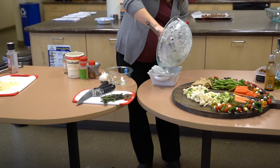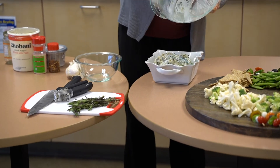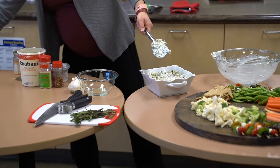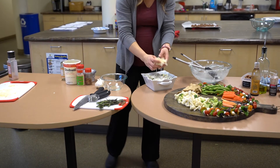We're just going to stir that all around and then I'm going to use this baking dish - just want an oven-safe dish. With all things, I'm all about portion control. Eat what you love, but maybe in a portion-controlled way. And then we'll top it off with our parmesan.